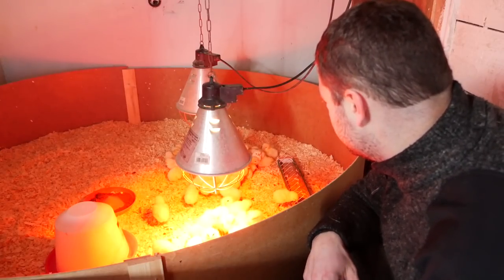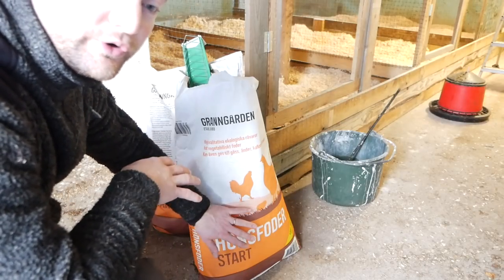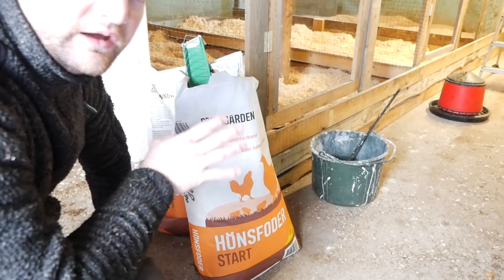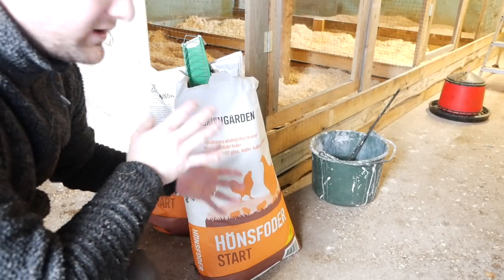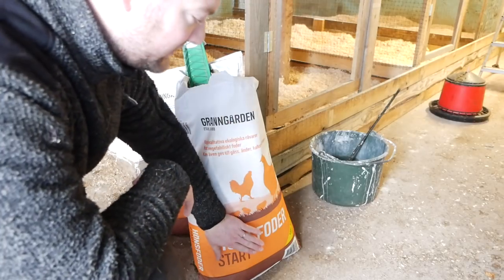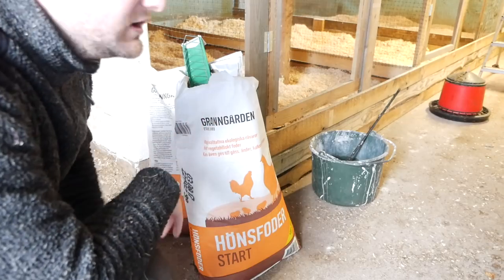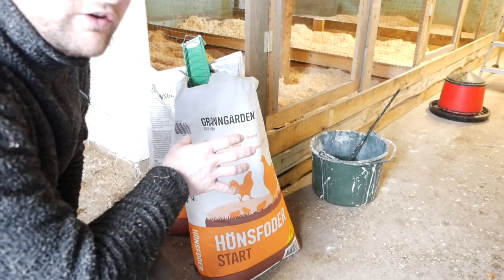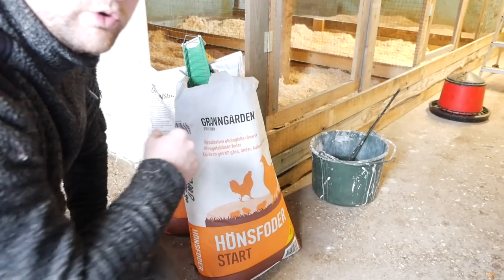I'm starting the chicks off with this organic starter feed and I use one bag per batch, then feed them my normal feed that I pick up at a local mill — that's a good measurement for me. It takes about three weeks for them to go through one bag, and then I slowly adjust them to the other feed. If you have turkey chicks they'll need to be on this for a longer time — they need more protein.